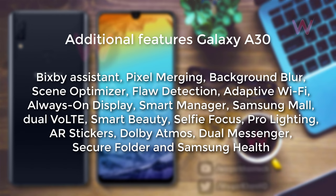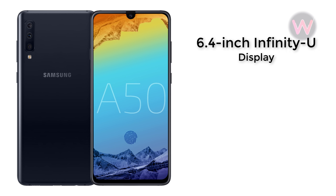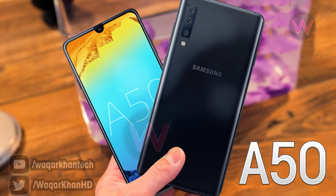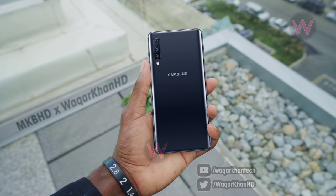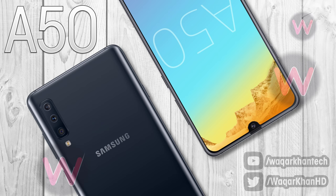Lastly, the Galaxy A50 will feature a 6.4-inch AMOLED Infinity U display with a Full HD+ resolution and an aspect ratio of 19.5:9. The device will still feature a polycarbonate body with a 3D textured finish. The phone will be powered by an Exynos 9610 chipset with 4 and 6 gigabytes of RAM and 64 and 128 gigabytes of storage options. The A50 will be fueled by a 4000 mAh battery with support for 15-watt fast charging through a USB Type-C port.